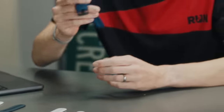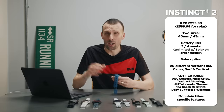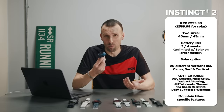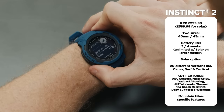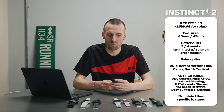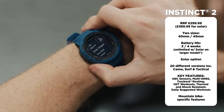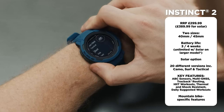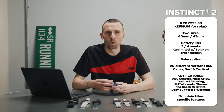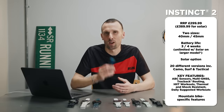Moving into outdoor and adventure watches, first up is the Instinct 2. It comes in lots of versions and is made for people who love being outdoors, tracking activities, and taking on adventures — it's essentially bulletproof with a really rugged casing and outdoor aesthetic. There are camo versions, surf versions, and a dedicated tactical edition for military or sensitive-area use, which has a kill switch to erase all data and a stealth mode that shows live stats without recording them.